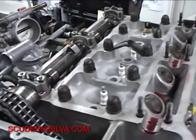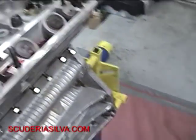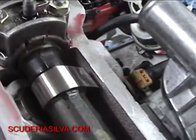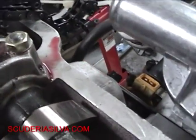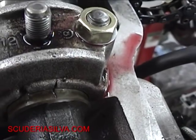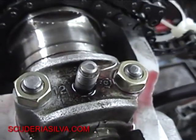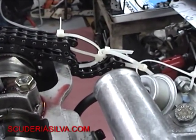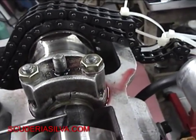We're going to set the exhaust camshaft in here now. We've got the timing chain set where we want it and the intake camshaft set up. If you look at the intake camshaft, there's a mark on the cam and a mark on the camshaft cap housing. There's a little cap right there. I'm going to align those exactly perfect, and then we're going to install the exhaust cam.